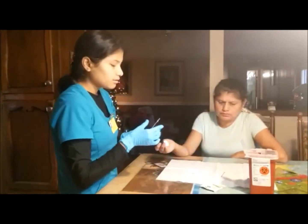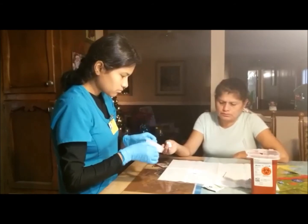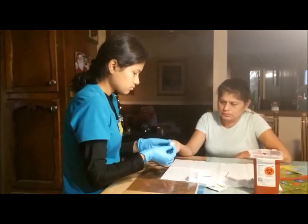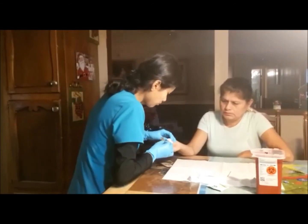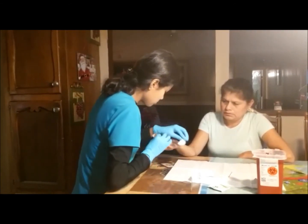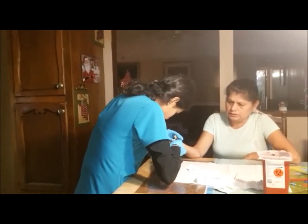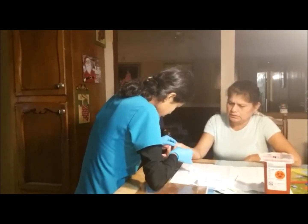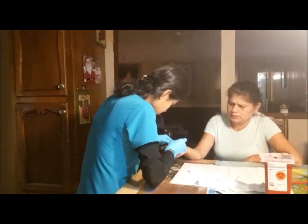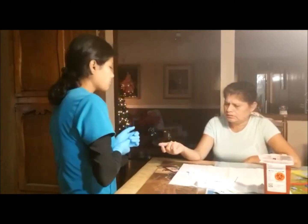Now I am going to apply pressure on the other side of the finger. I am going to get my band-aid and I am going to put the band-aid on. Muchas gracias, Señora.